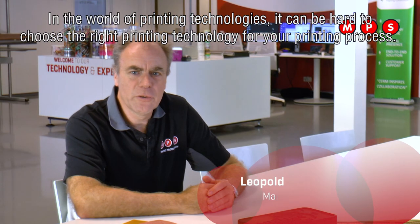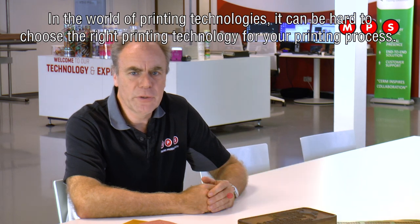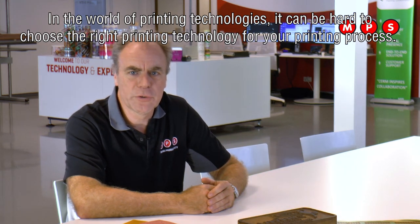In the world of printing technologies, it can be hard to make the right choice for the printing technology for your printing process.